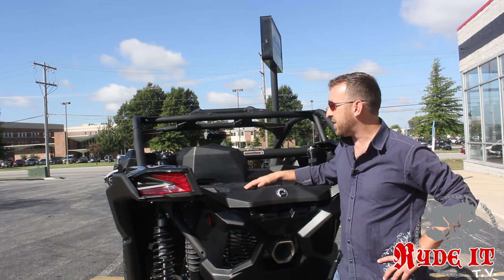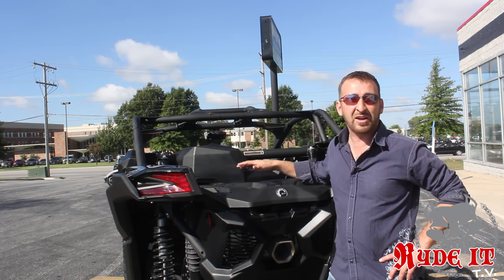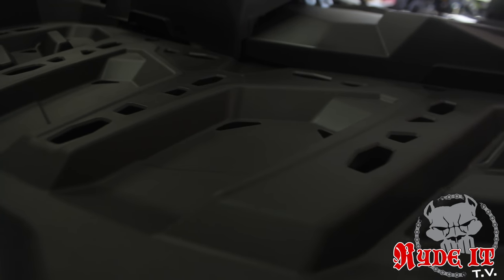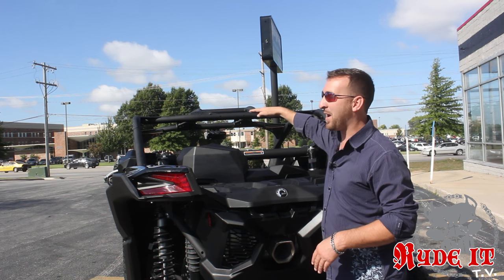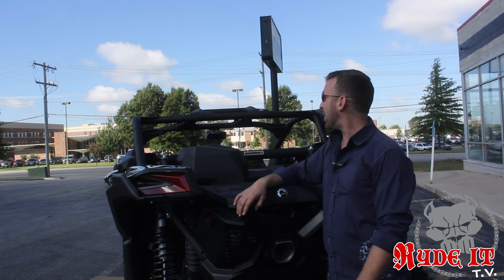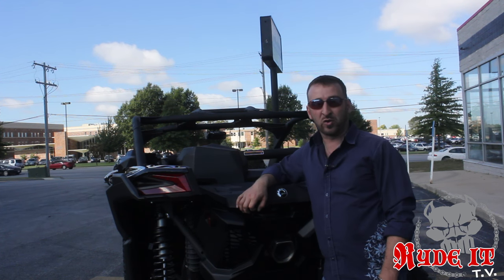They also have the Q-Link system in the back so you can put the factory cooler in, the factory storage, and mount a spare tire system. They also have a double rack system that raises and lowers, all built into the back of the bed. What's even cooler than that is the top half of the cage. This thing is incredibly low right out of the factory, so the cage isn't sticking up real high. It gives it an awesome look and makes it easier to get into your toy hauler.